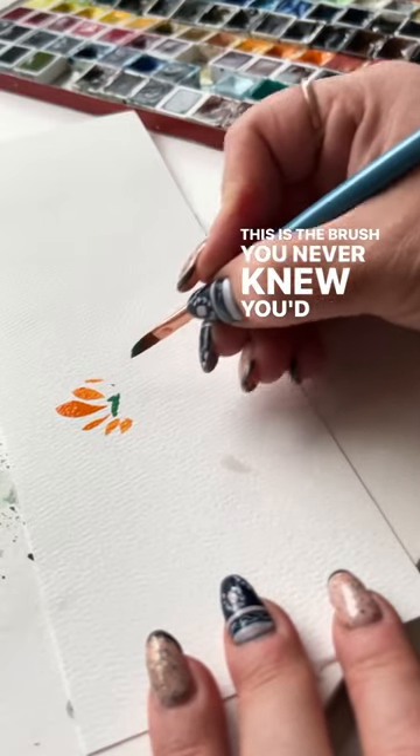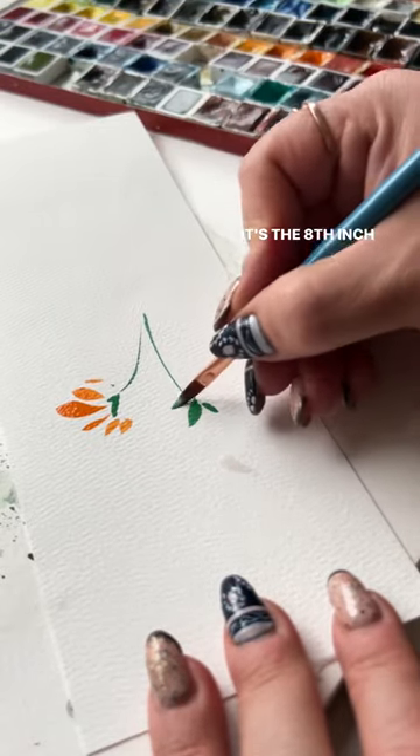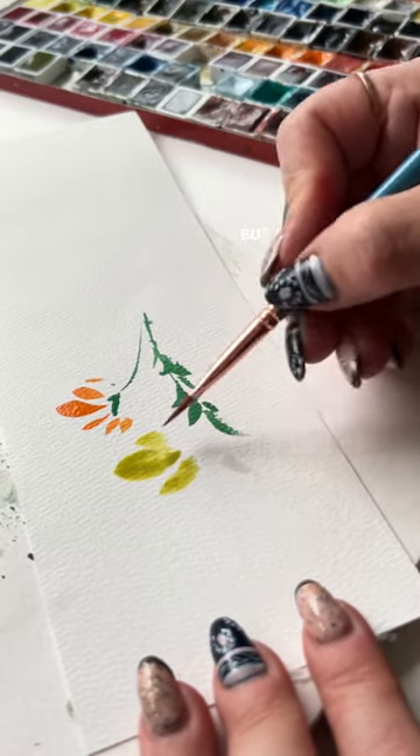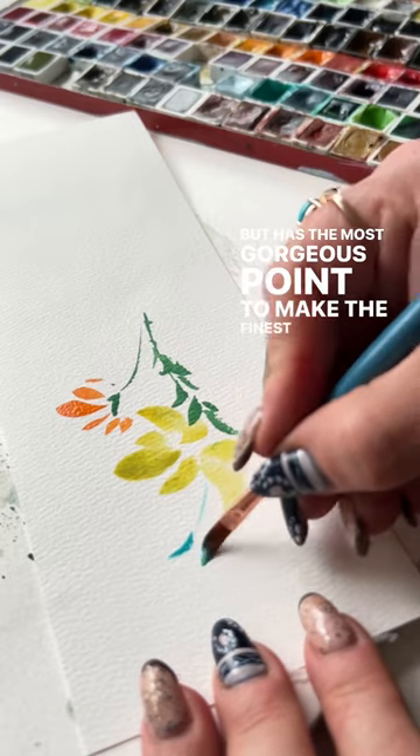This is the brush you never knew you'd love. It's the eighth inch dagger. It's small and springy and makes simple marks, but has the most gorgeous point to make the finest stems.